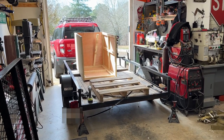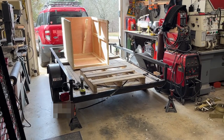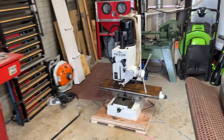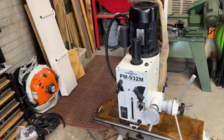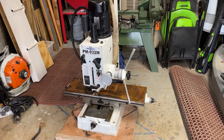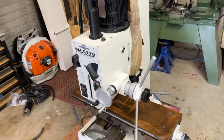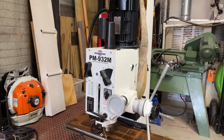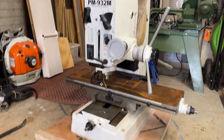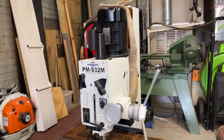Mellon Mechanic here. Today it's new tool day — the crate is empty, and it has arrived: the PM932M in all its glory. It's a nice little machine. I ordered the bare bones machine, basically the minimum you can order to still be a mill — no DRO, no power feeds, none of that fancy stuff.